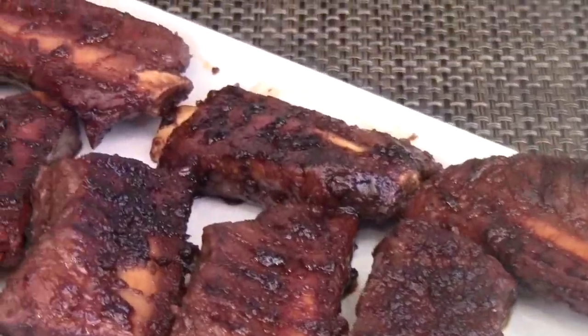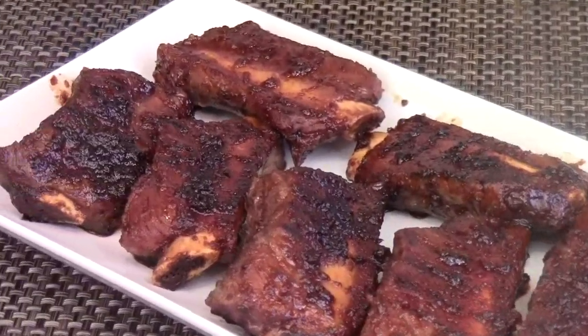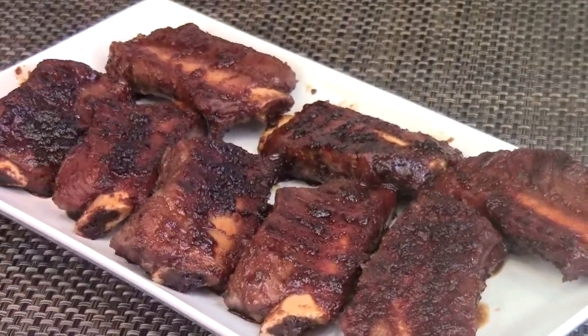Here is your delicious Korean Kelbee short ribs. My kids are going to love this. I hope you like the video. I'm Chef Tom. Thank you for watching Fortune Cooking — please subscribe and comment. I'll see you next time.